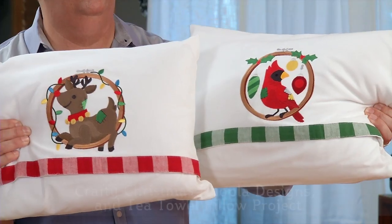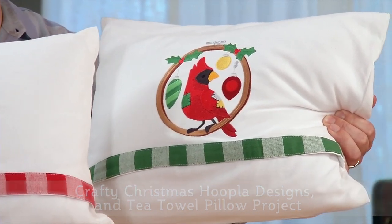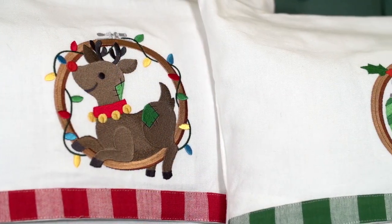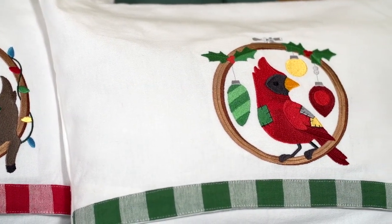These pillows are made out of tea towels. The pillow form is 12 by 16 inches and the tea towel is 18 by 28. There's another video that shows the steps of how to turn the tea towel into a pocket for the pillow form, so check that out. The designs featured are part of the Crafty Christmas Hoopla set.